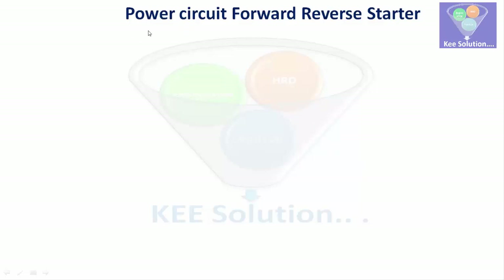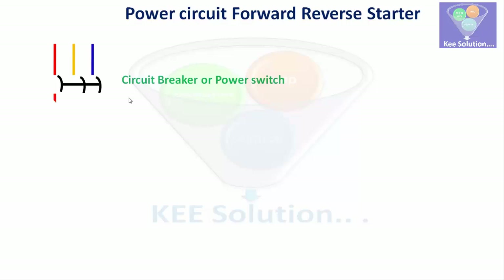Here we will learn about the forward-reverse starters, also called reverse-forward starters, for motors. We will see a power circuit as well as a control circuit in this video.